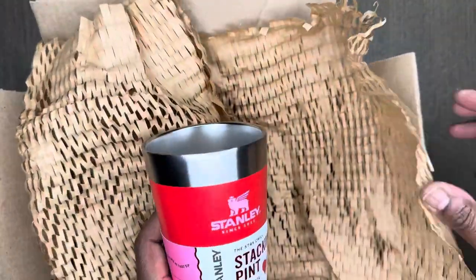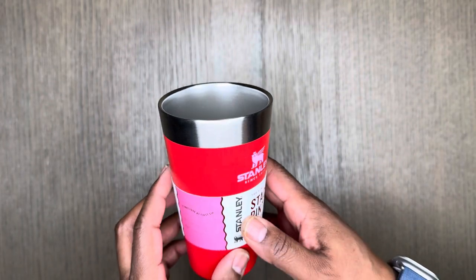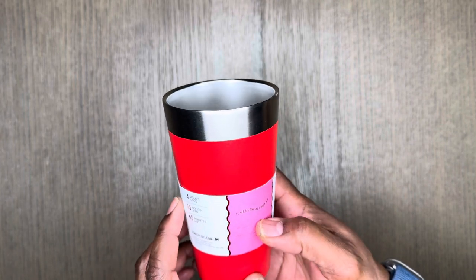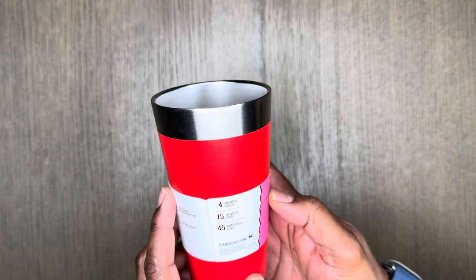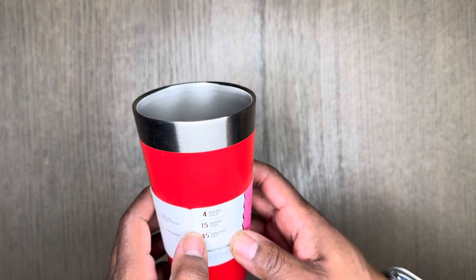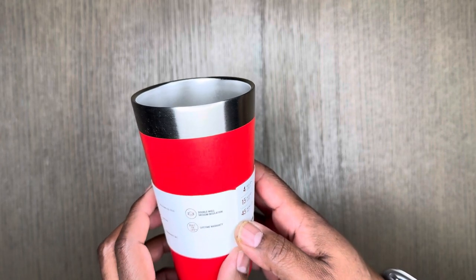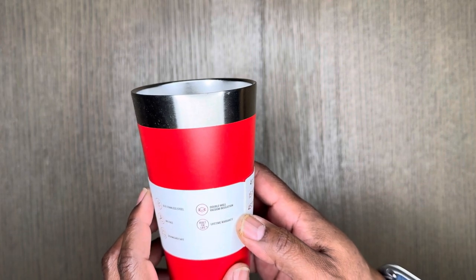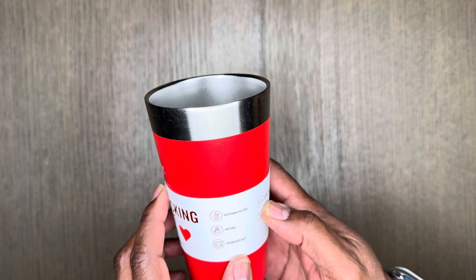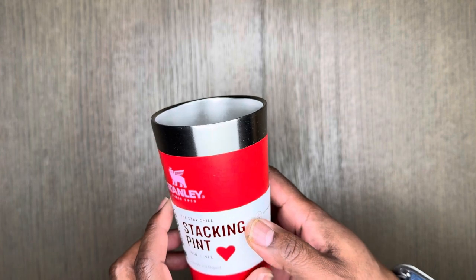These are the Stanley stackable pint cups — these are the Valentine's Day edition, it was love at first sight. They offer four hours of cold, 15 hours of ice, and 45 minutes of hot. Double wall vacuum insulation, lifetime warranty, 18/8 stainless steel, BPA free, and dishwasher safe.